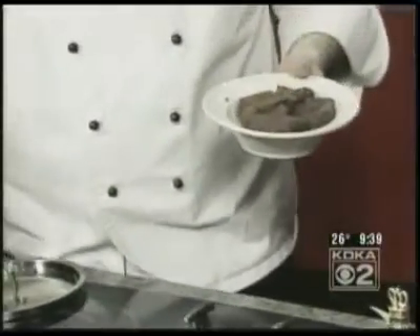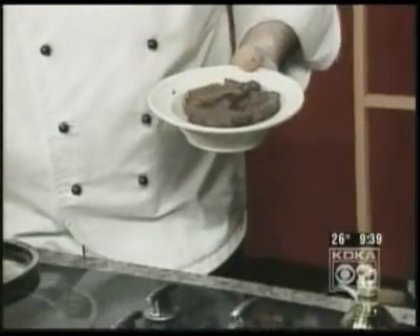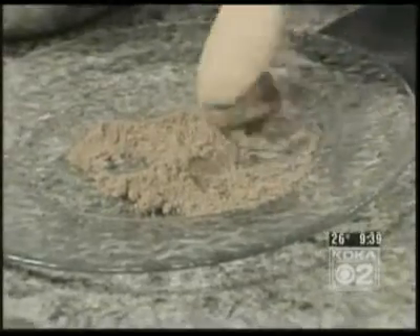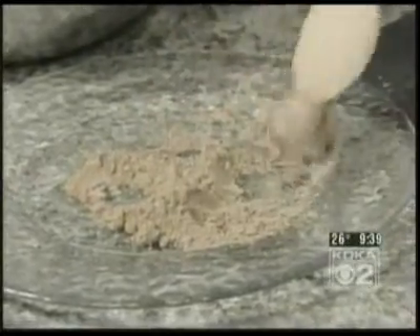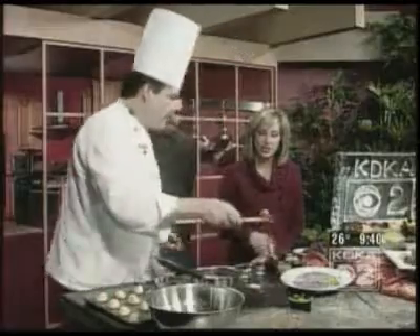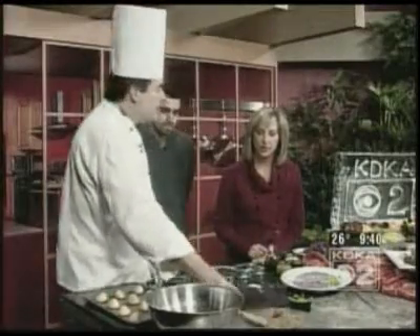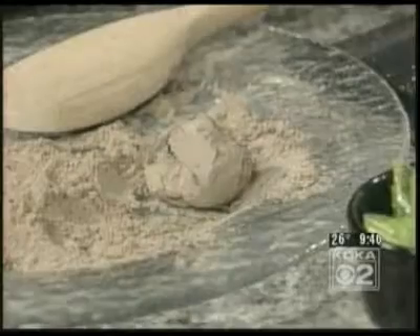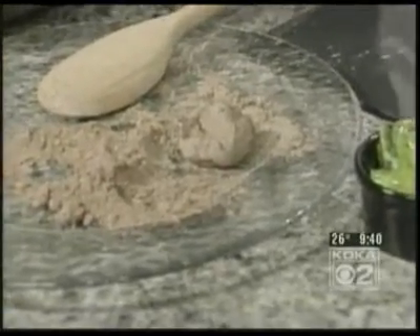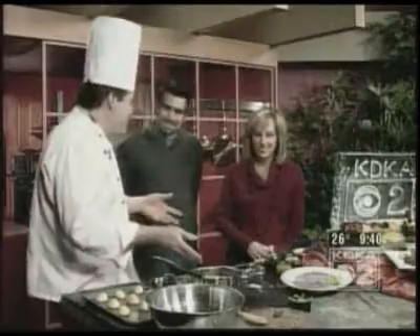Do you know what truffles actually are? Truffles are relative to the mushroom — they grow underneath trees. And pigs find them. Well, they look like something that came out of the dirt. The reason the chocolate has the name truffle is because it resembles a real truffle. A real truffle that you find in the woods looks a lot like this. So what did you just roll it in? Just a little cocoa. You could roll it in cocoa, chopped nuts, powdered sugar, or whatever you like. You could also coat it with chocolate. If you can boil water, you can make truffles. You bring the cream, you melt the chocolate, you shape it, and you put it in cocoa.